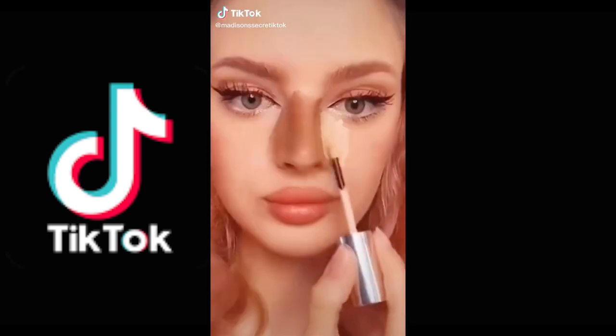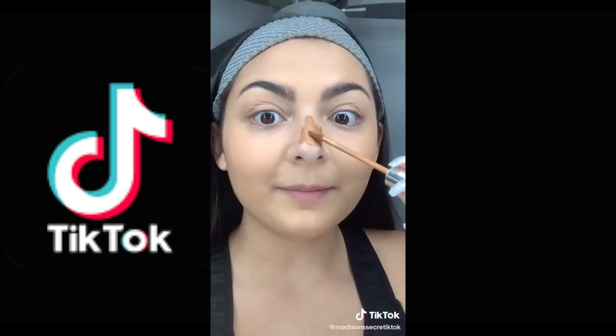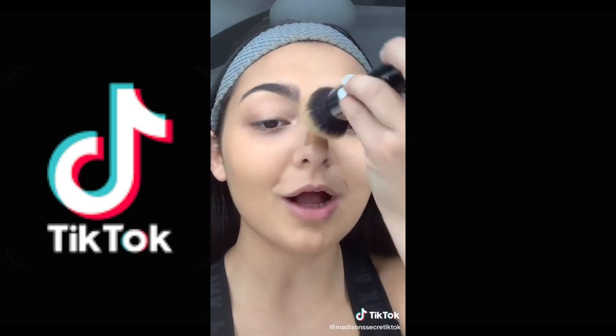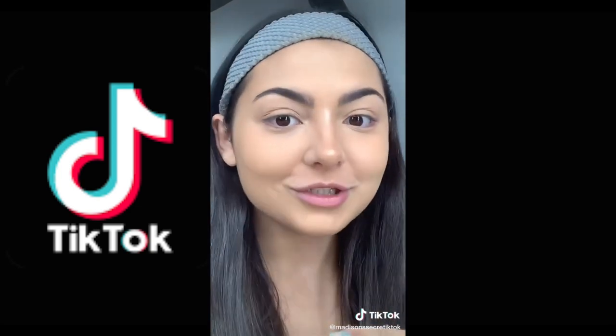I tried this for the first time and it broke me. You already know I'm trying this out. I'm putting liquid contour all around my nose in a very thin layer, using concealer to highlight, a sponge to blend, and powder to perfect. Now we remove the powder and we've got a nose job.